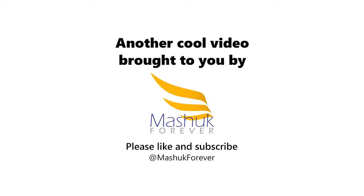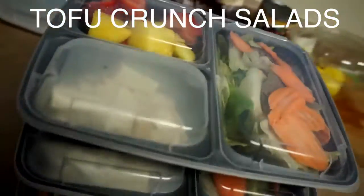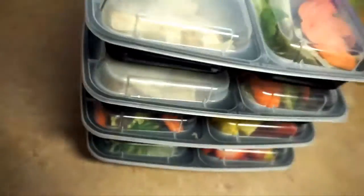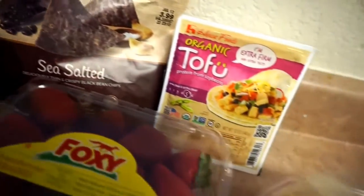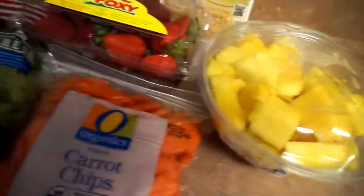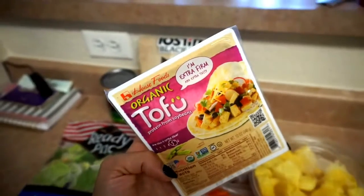Today we're going to be making these tofu crunch salads — I have these all the time. The ingredients are super affordable and you can find them at any local grocery store. I made sure everything was really simple for you guys. Here is a little breakdown of what you're going to need, and I'm going to go over every single item and walk you through it.